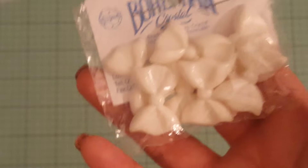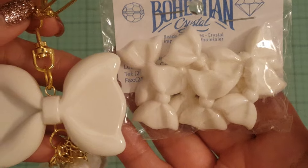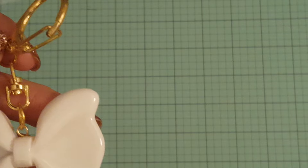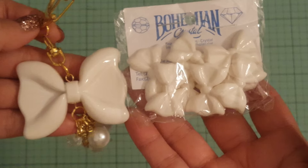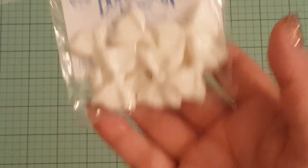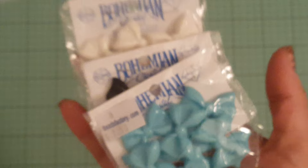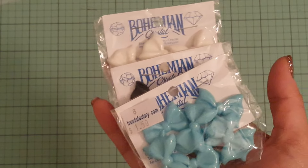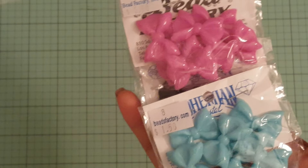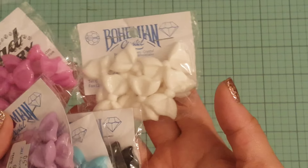I picked up some of these bows. I have the bigger ones already — this is what the big one looks like. These are the small ones; there are eight in here. I got them in a few colors: white, black, aqua, a pretty orchid color, and purple. These were $1.50 for eight, and I'll be sharing some with a friend for her birthday.